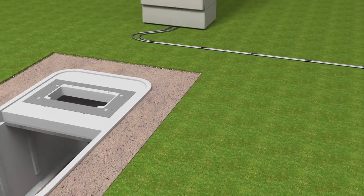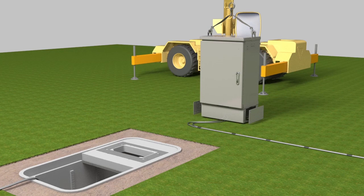Use a 3/16 inch hex key to remove the screws that secure the access covers to the left and right sides of the cabinet ground riser. Remove the access covers from the ground riser and set aside.